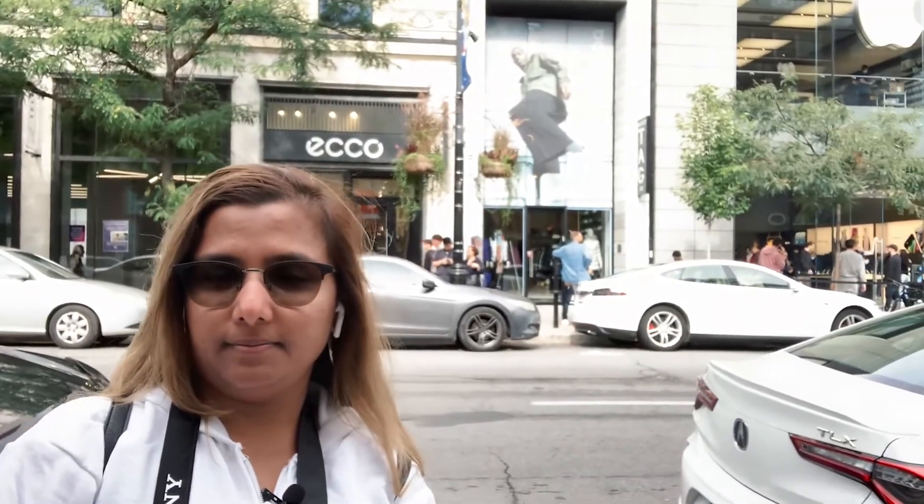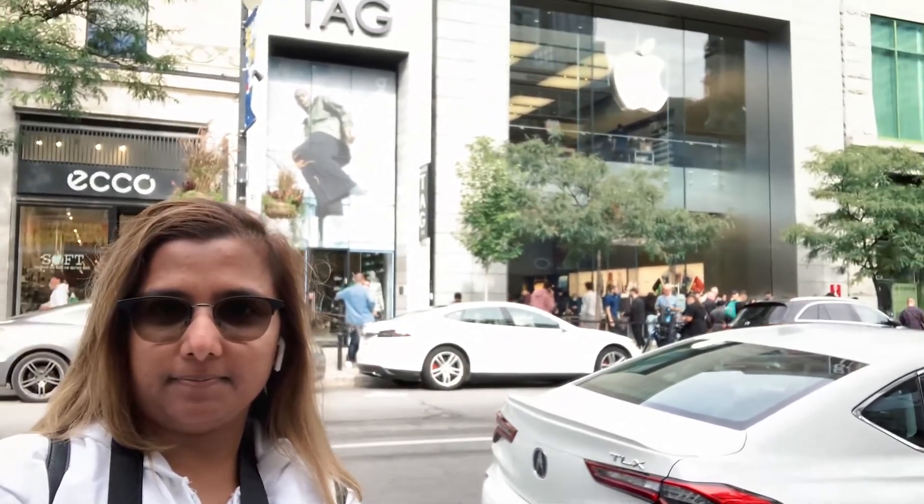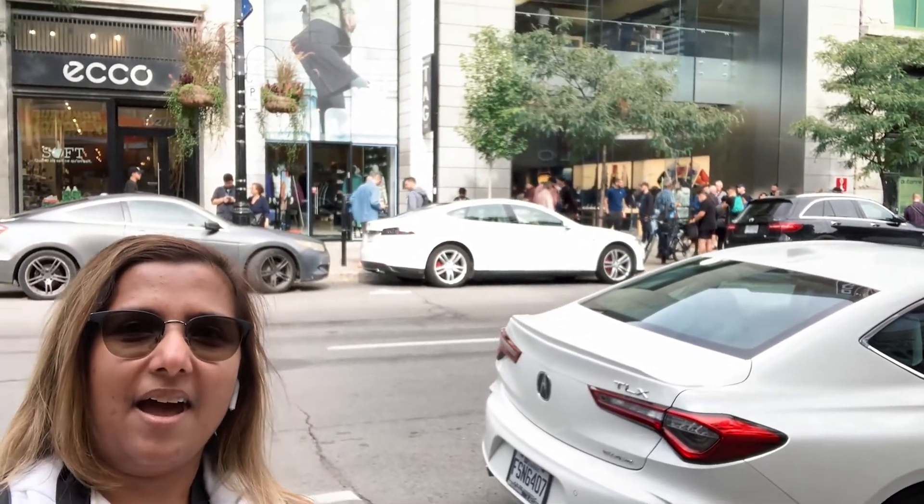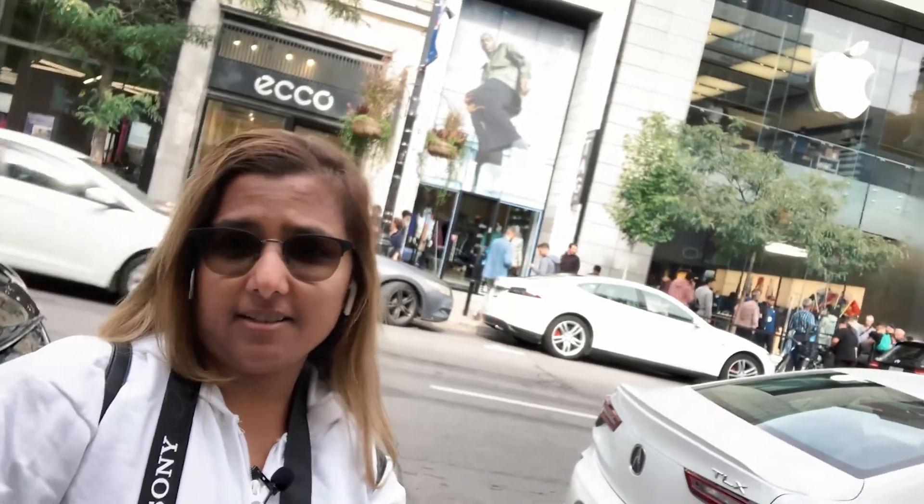My appointment to pick up my iPhone is not for another 15, 20 minutes, but I was counting on the fact that there will be a line. And guess what? There's like a massive line, which I hate.